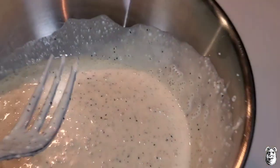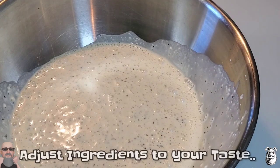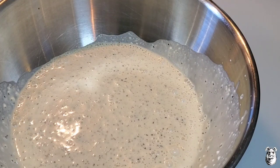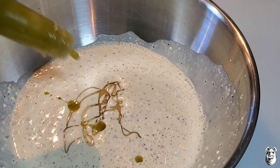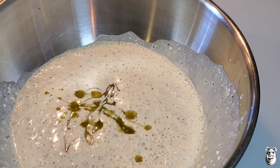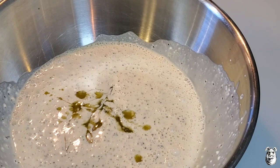Give it a mix and a taste — I'm coming back with just a little bit more honey. Mix that up and let it chill. You can also turn this into an Alabama white sauce by adding some lemon juice and horseradish. Real simple, real tasty — let it chill out in the fridge.